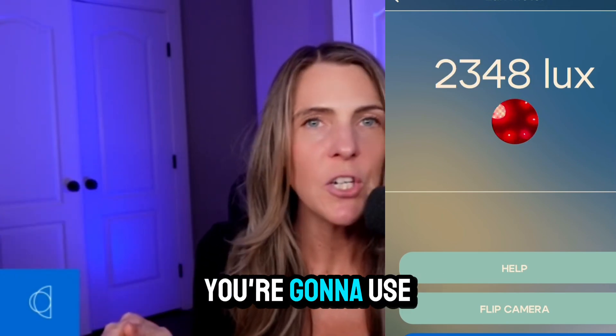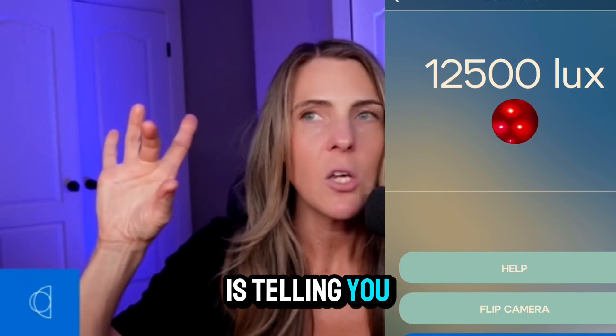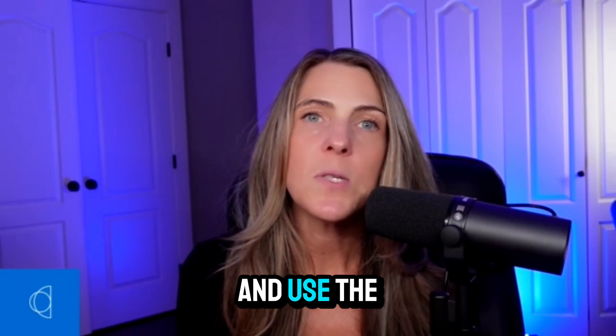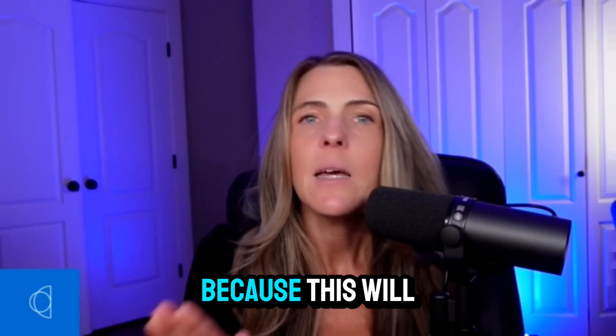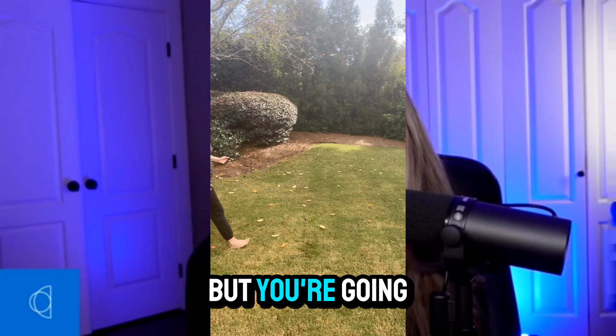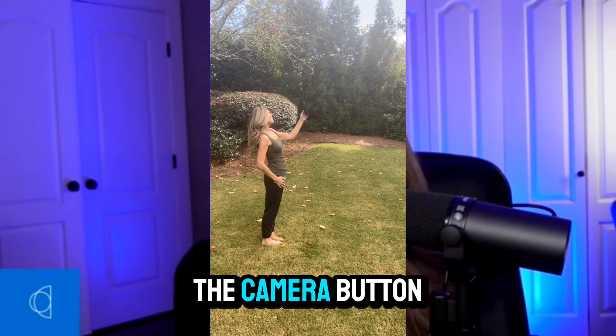Here is a measurement in front of my red light therapy panel. The closer I go, look how high this Luxe is — not good for sleep. I personally like to flip to the outward-facing camera and make sure that the lens is clean, because this will also influence the reading that you get.